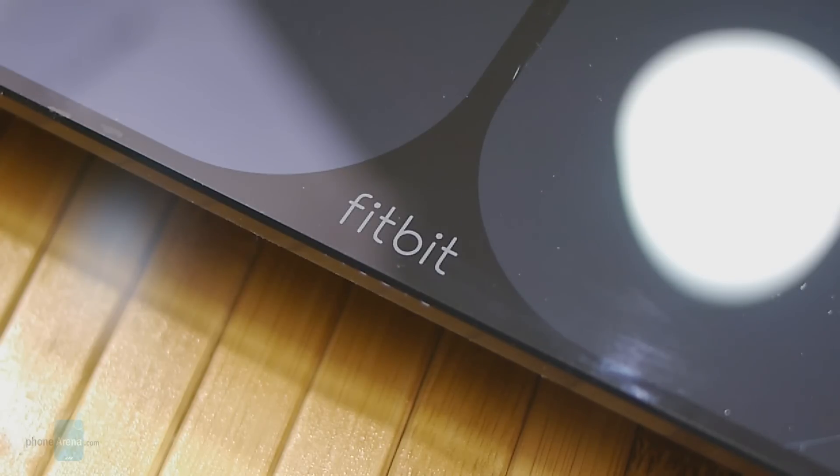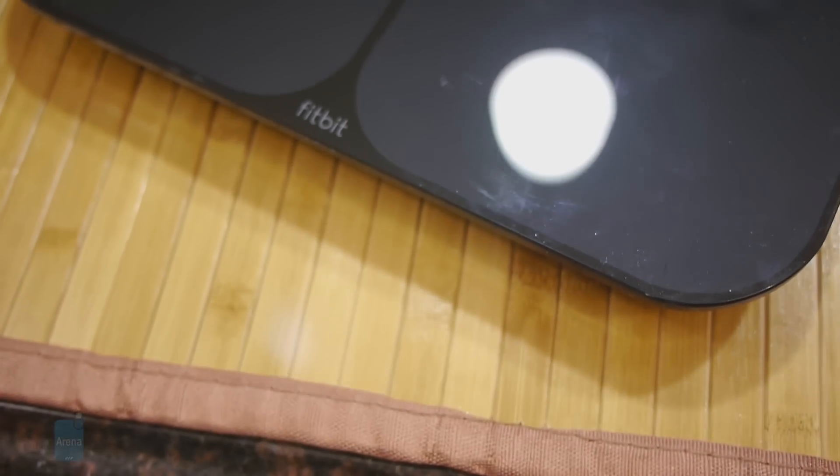Now the Fitbit Aria is a smart scale. It measures things like your weight, body mass index, and even body fat percentage. But the cool thing is that it'll sync up all that information to the cloud.